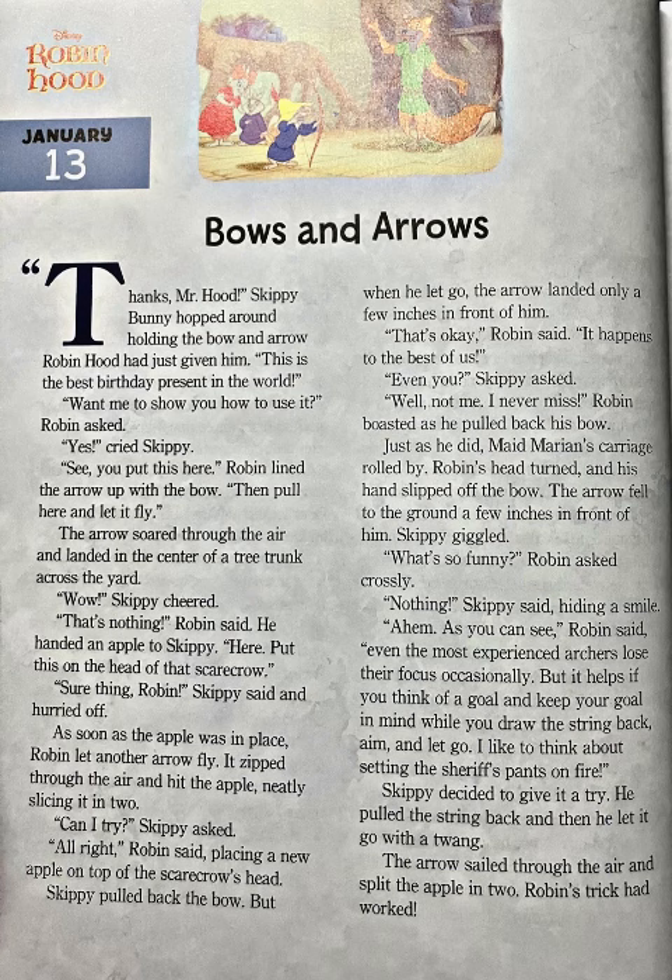Thanks, Mr. Hood. Skippy Bunny hopped around holding the bow and arrow Robin Hood had just given him. "This is the best birthday present in the world!" "Want me to show you how to use it?" Robin asked. "Yes!" cried Skippy.